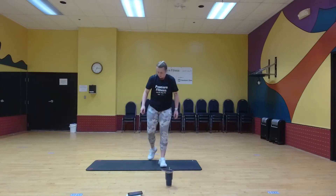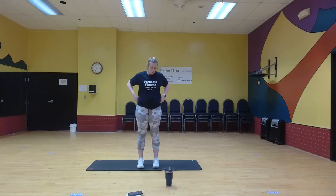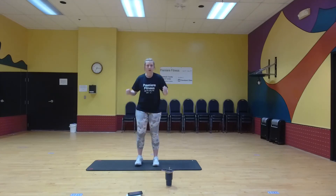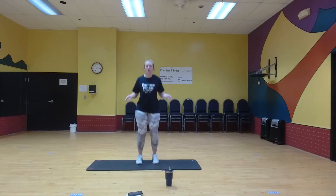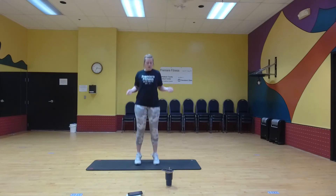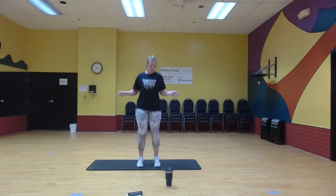Next one's going to be a visible jump rope, just like it sounds. Good job, we're halfway.